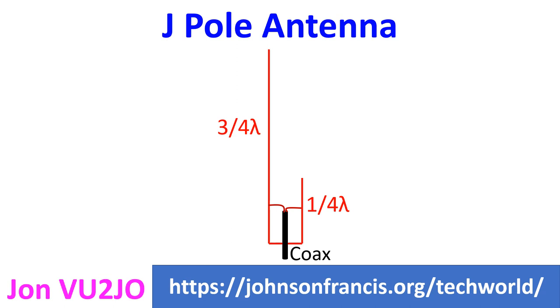The J-Pole antenna has a gain of about 2dB compared to a quarter-wave ground plane antenna. The gain is slightly more on the side of the J-stub compared to the opposite side.